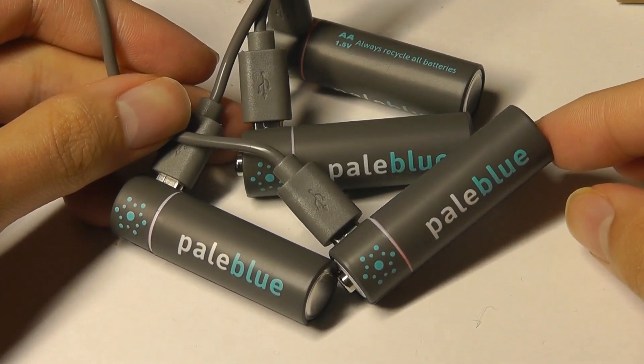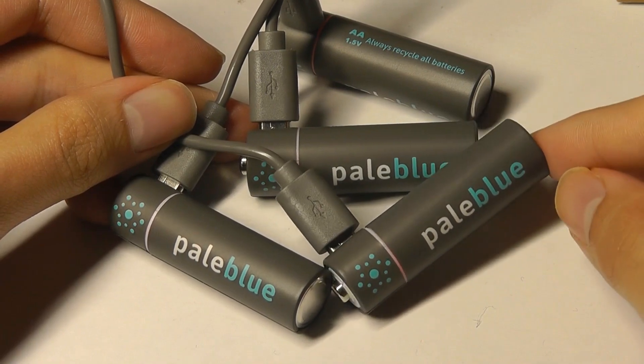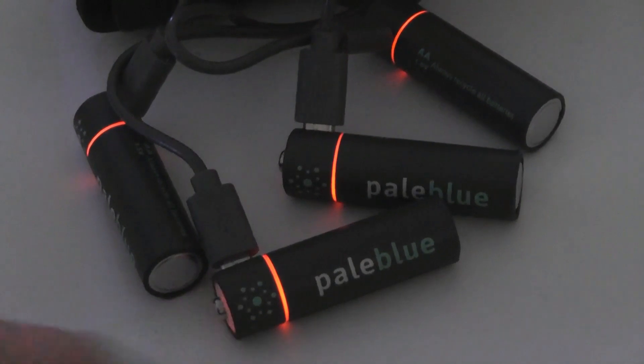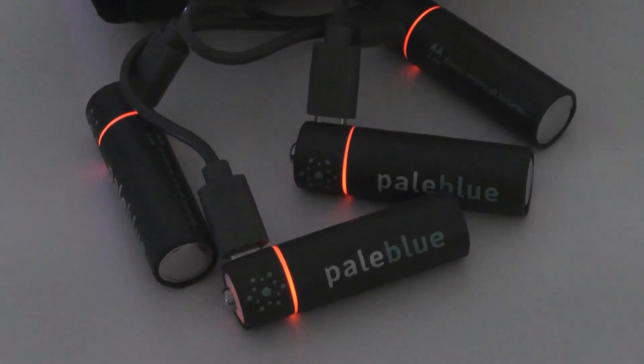These batteries already come pre-charged out of the box so you can directly use them, and when they're out of power simply plug them in for a quick top-up. In terms of the LED colors, they will start off red and afterwards turn blue, then turn off when the charge is completed.